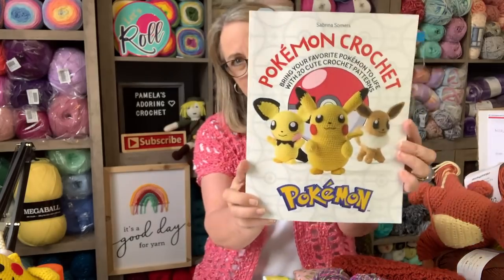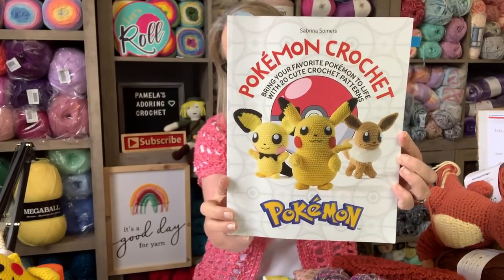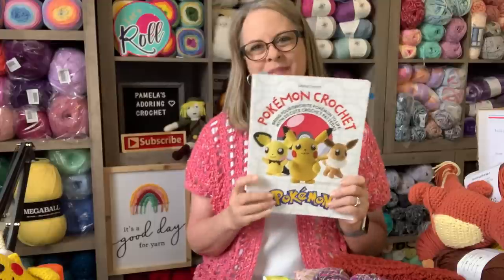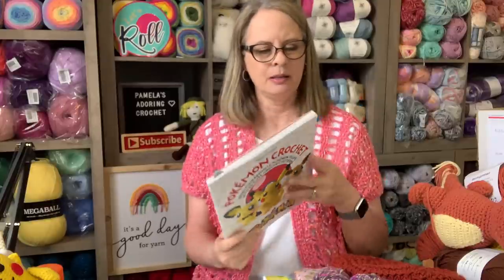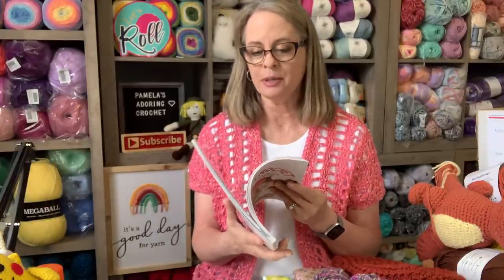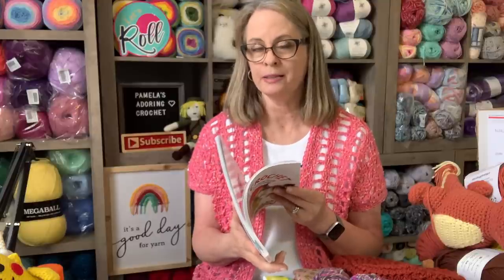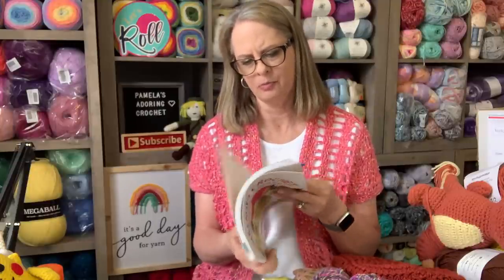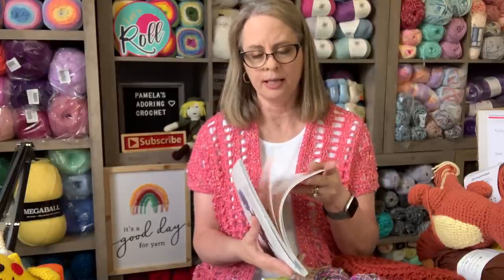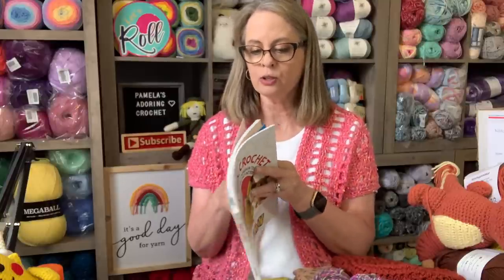I have a mega ball yarn in black so I plan on making it with that. The next thing I want to show you is from this Pokemon book that I bought - I put this all over Facebook. My daughter actually ordered it because she wanted these characters. I started off with Pikachu but she let me know she really wanted to start with the three main starting characters. I know one of them is Charmander and Bulbasaur.